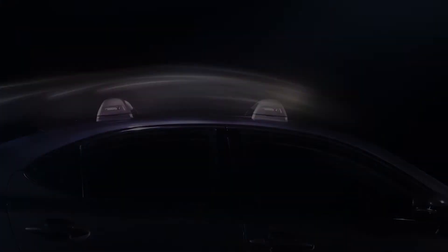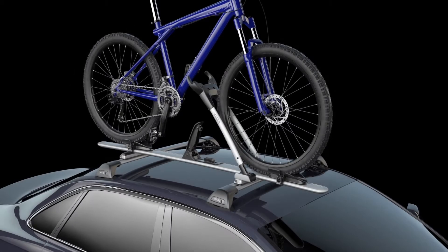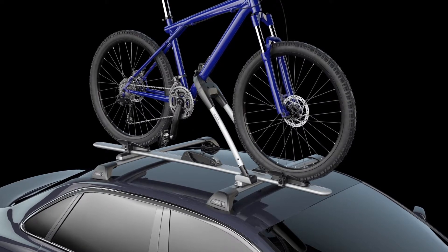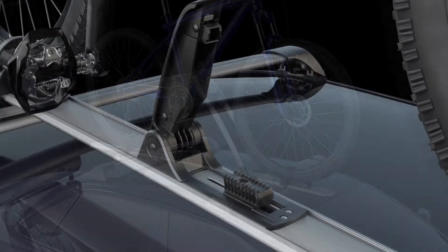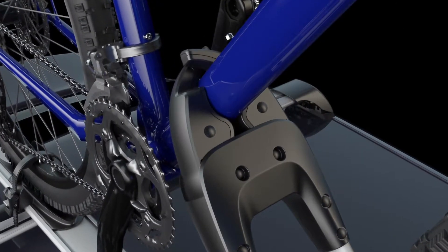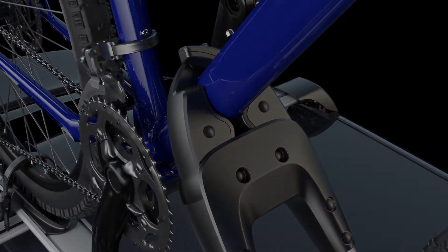Aesthetics and performance in perfect harmony. Innovation abounds in the WB201 with Smart Hold technology. With a single lever, the mechanism self-adjusts to safely grip your bike's frame, securing it to your vehicle's roof without removing the front tyre.